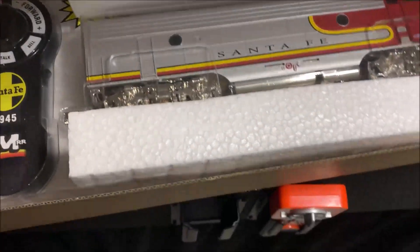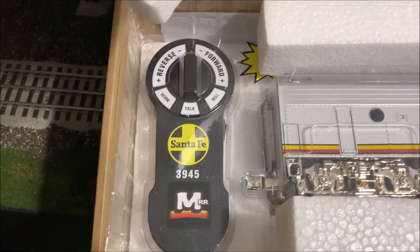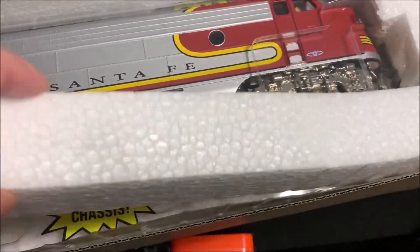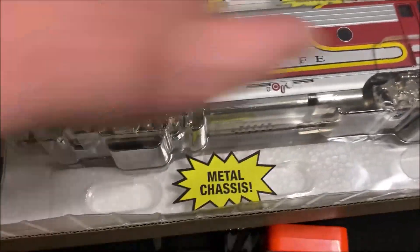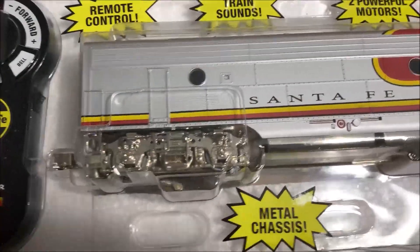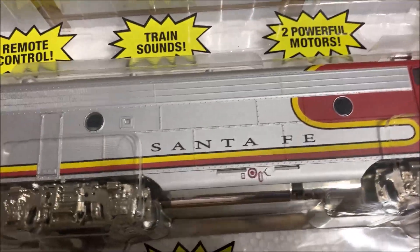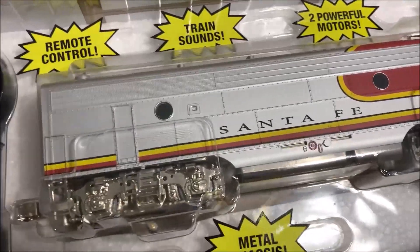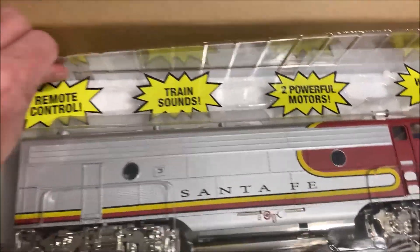It comes with the Lionel S controller for it all. So what I'm gonna do is get this engine out, put it on the tracks, and we'll look it over and see what it looks like. There's only 200 of these — this is almost like a beta test on it. It has remote control, train sounds, two proud motors, metal chassis. Comes in your typical Menards packaging, so let's get it out of this box.